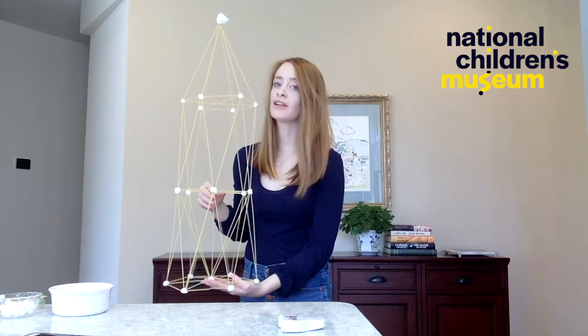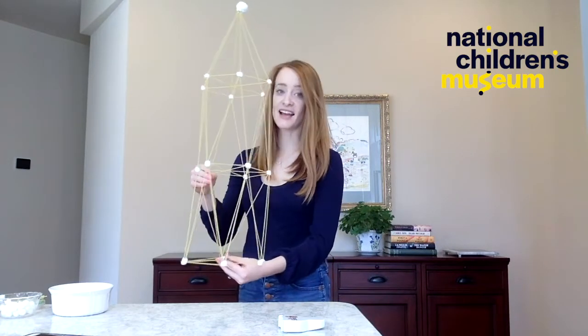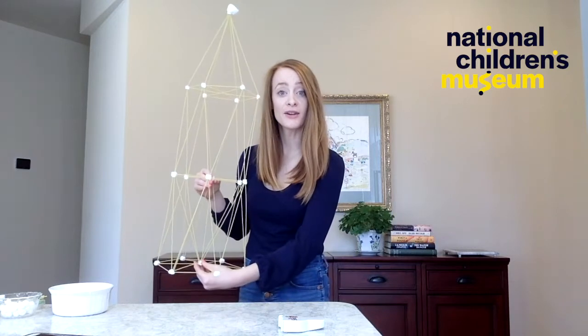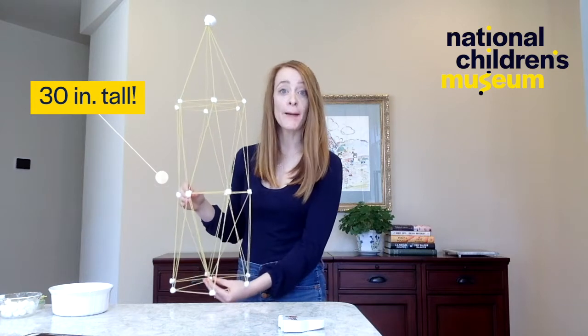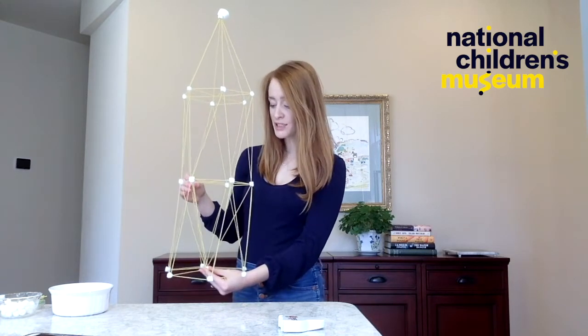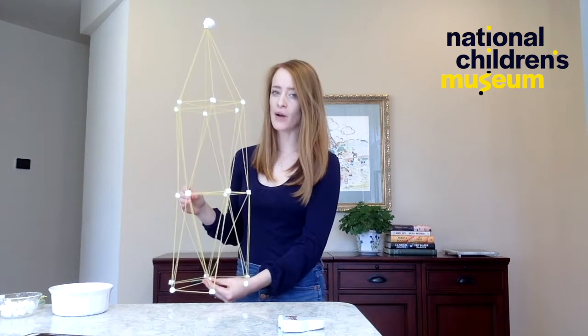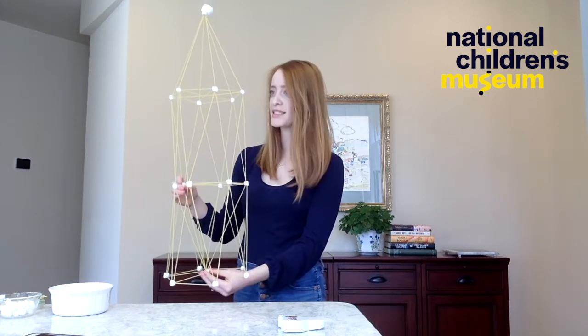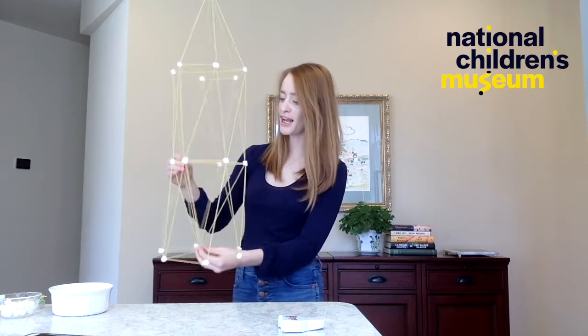I had so much fun making this tall tower! As you can tell from my design, I used entirely triangles in order to build this tall. Like a good engineer, I'm going to continue to think about my design process. My last question is: how can I make this better? If I were to build this tower again, I would want to see if I could make another stable layer out of triangles.